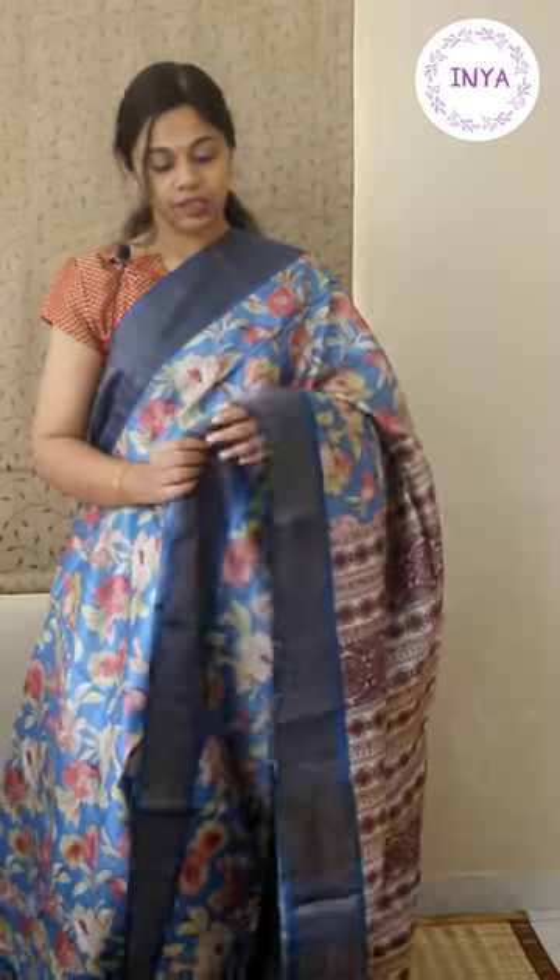Hello all, welcome! In today's video we're going to show you a few pure tassa silk sarees in three different variants: printed, hand-painted, and hand-painted with French knot work all over. These are going to start in the price range of ₹4750 and will go all the way up to ₹6900. All these are pure silks, silk mark certified, and must be dry cleaned to maintain. Let's get started.